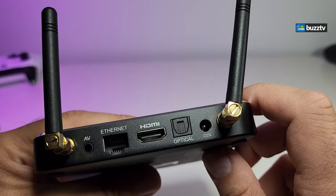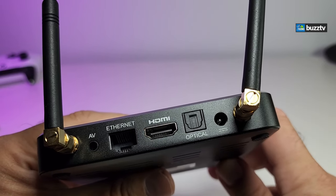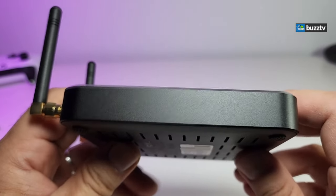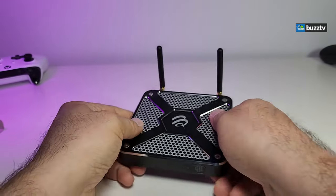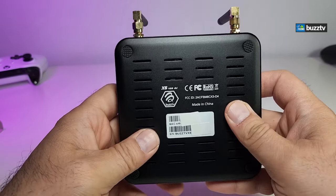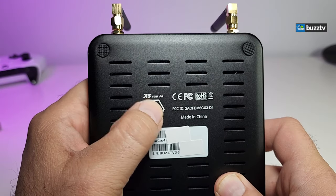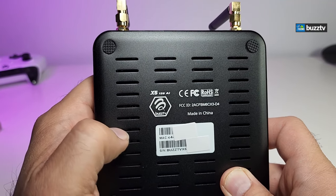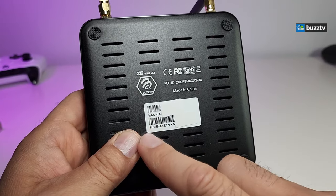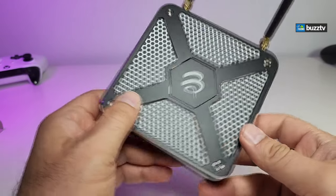You also have HDMI 2.2, optical audio output so you can connect to a stereo system, the power connection which is 5 volt 2 amp, and a second antenna for dual-antenna coverage. On the other side there's nothing. On the bottom there are four legs so it sits properly on a table and doesn't move. There are also ventilation holes. On the bottom sticker you can find the model number, version, BuzzTV logo, FCC marking, country of manufacture, MAC address, and serial number.